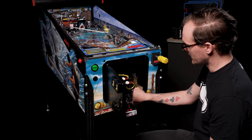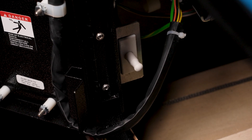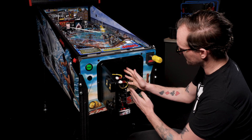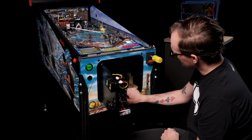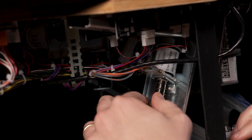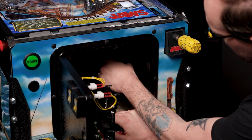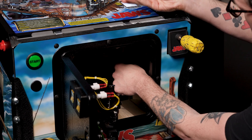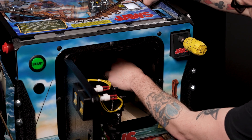Once the glass is removed and the coin door is open, the interlock switch is in its powered-off state, which removes 48 volts from the playfield, so it is safe to reach inside. We want to remove the pinballs. The quickest way to do this is to locate the ball serve plunger, which is attached to the end of your ball trough where all the balls live. Grab that plunger and push up on it and it will kick one pinball out. Repeat that five more times until all six balls are out.